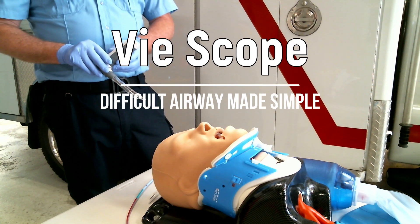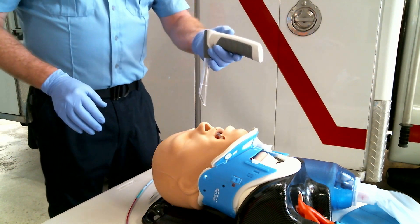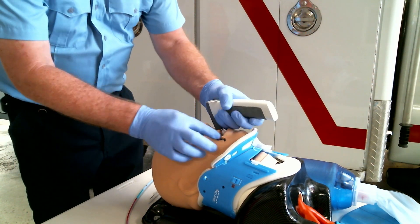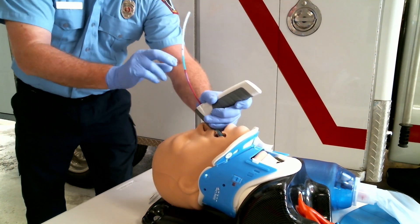Today we're going to review a few tips in using the v-scope to intubate. With the v-scope we traditionally come in midline — tongue, epiglottis, notch — and I'm able to visualize those vocal cords in seconds.